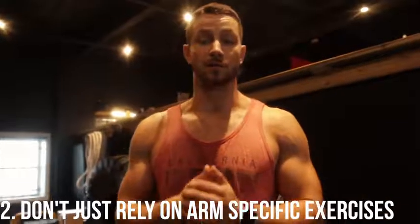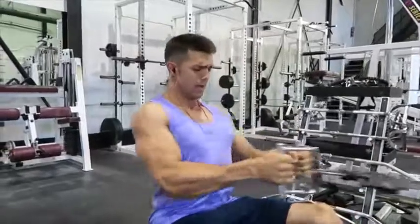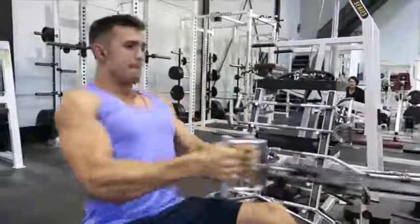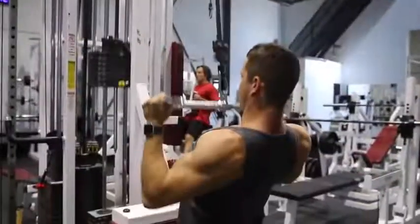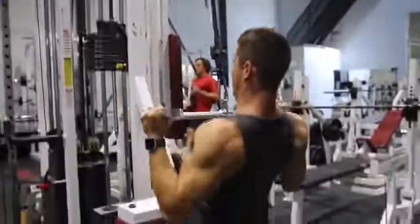Number two, this is super important: you don't want to simply rely on arm-related movements. A lot of people think they just need to come in and do curls and tricep extensions to blow up their arms, but there are so many different ways. As you can see in the b-roll on screen now, even in a heavy cable curl you see the biceps being fired up and contracted in a lat pulldown. There are so many different ways to really grow those arms — just focus on getting solid form and doing the right exercises to get to the next level.